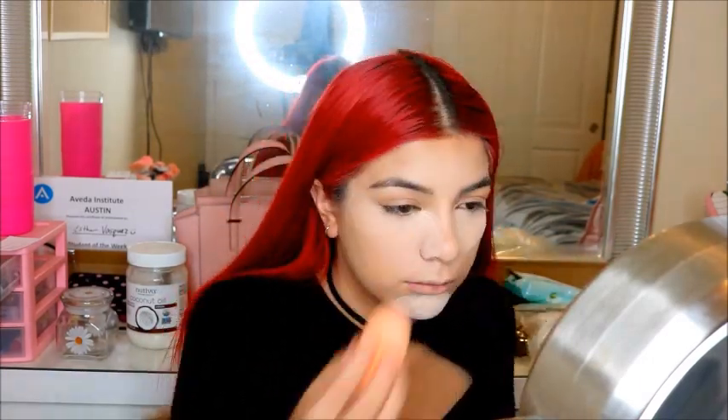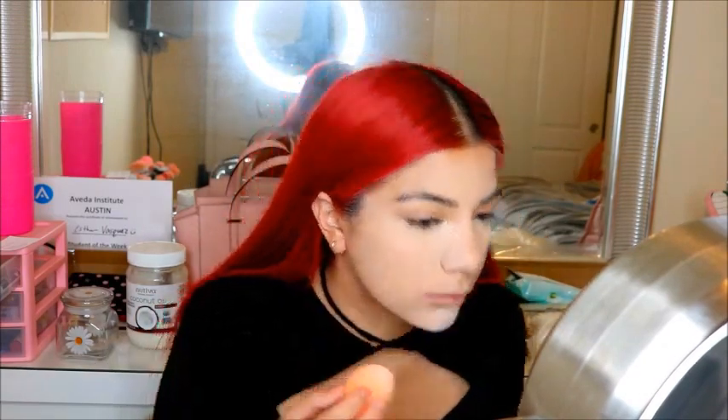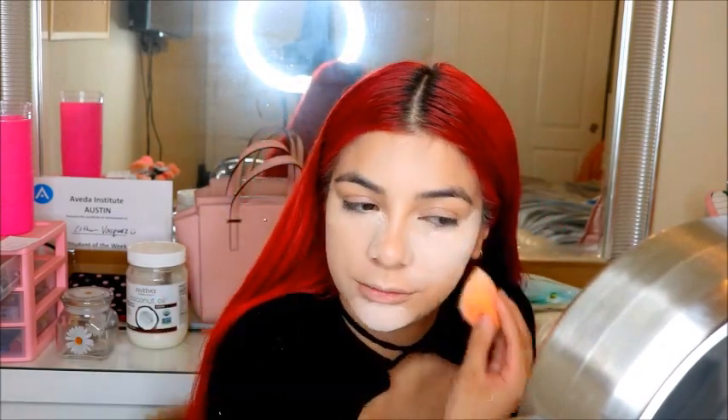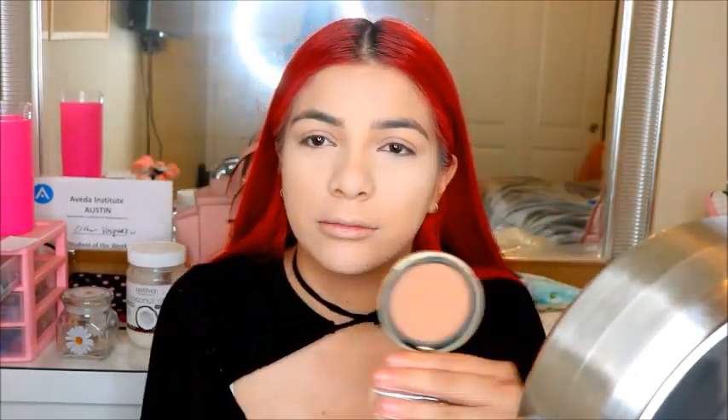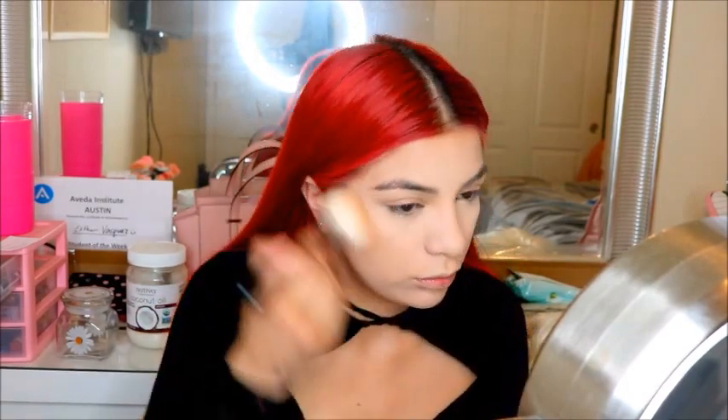Now I'm just going to set my face with some Airspun translucent setting powder, then my Too Faced Chocolate Soleil bronzer. So I've got my full face on — blush, highlighter, everything.